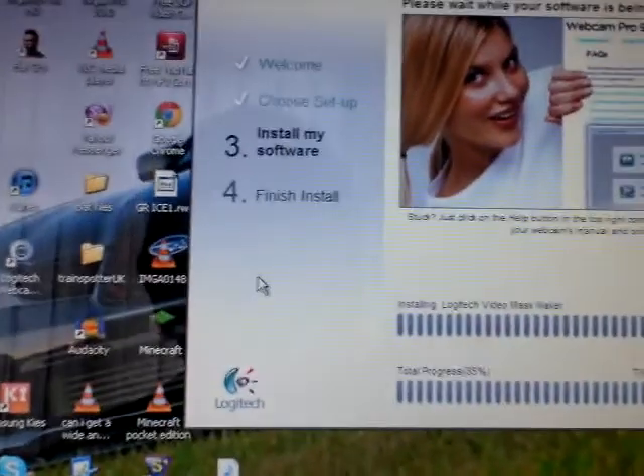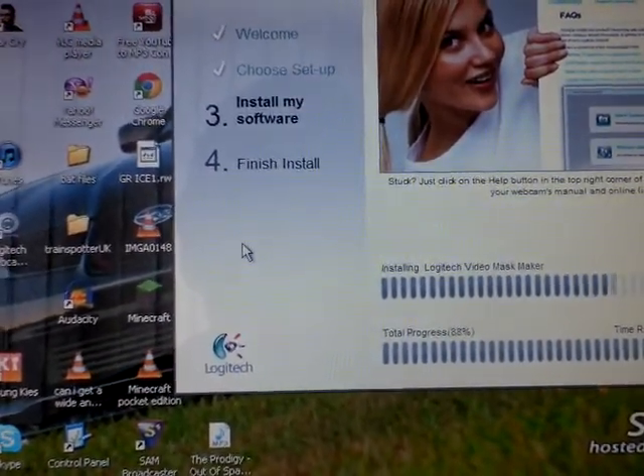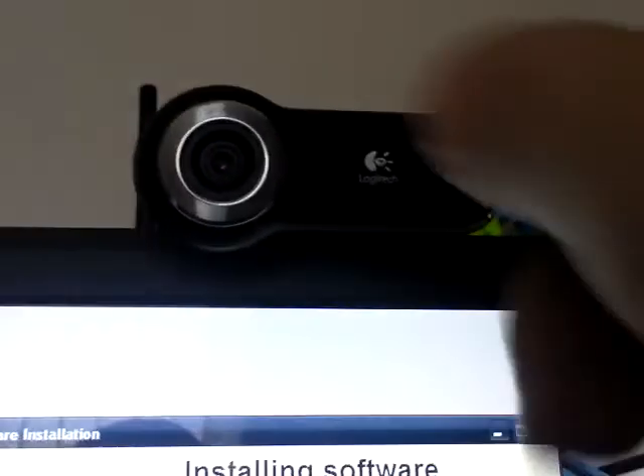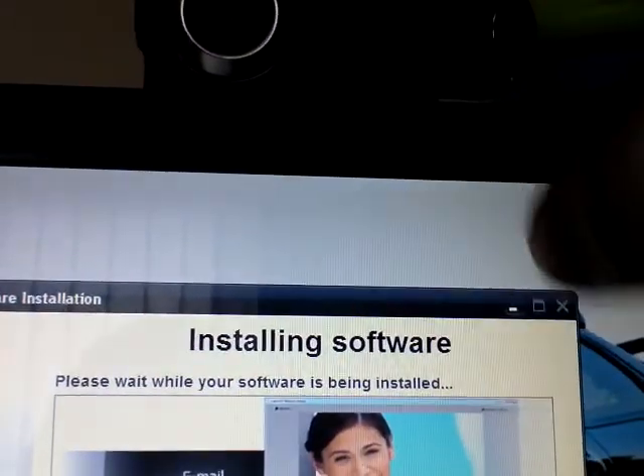Those latest ones are apparently crap. So this is the Webcam Pro 9000 — well the Quickcam Pro 9000. I thought with this camera, because I've used one before, that the light ring was permanently visible — you could see the ring but the light only lit up when you were using it. But on this one you can't see the light ring until you actually turn it on.